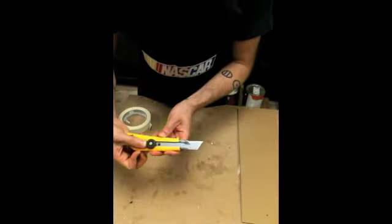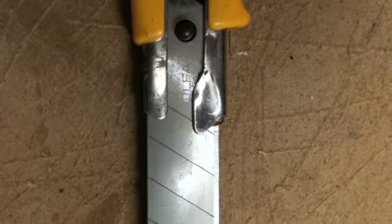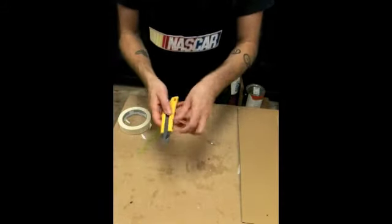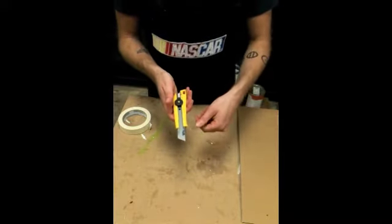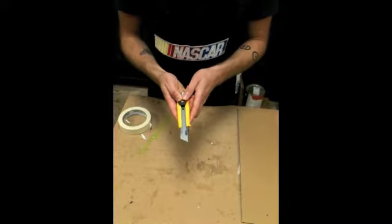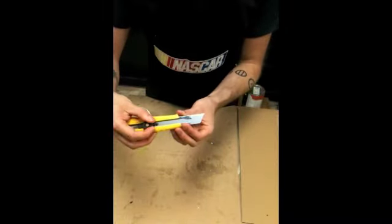These blades have brake lines on them. If you have been cutting and you've worn away the sharp edge of your blade, you can snap off the dull part of your blade and leave a sharp edge behind. The best way to do that is to line up the brake lines with the top part of the handle.